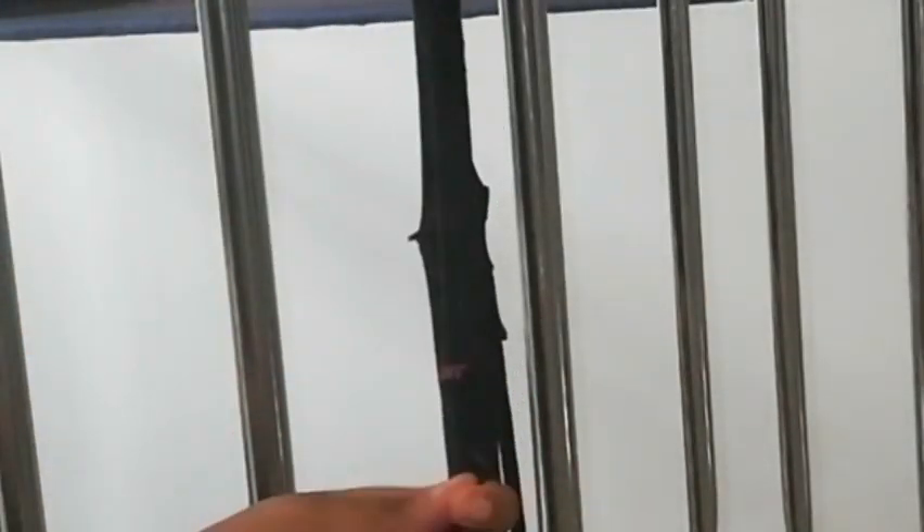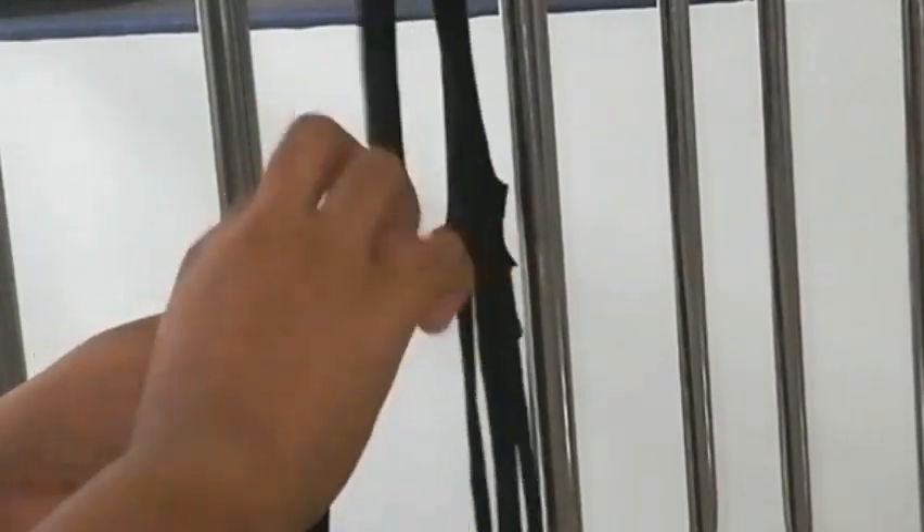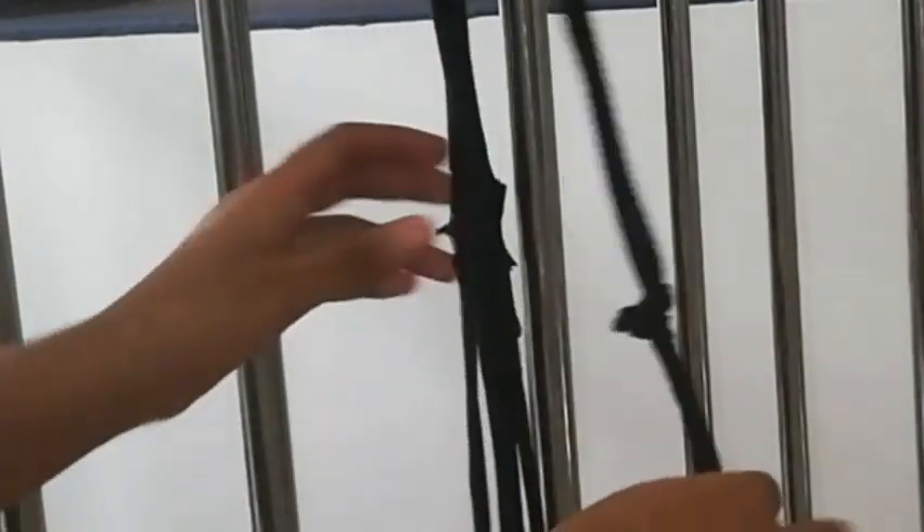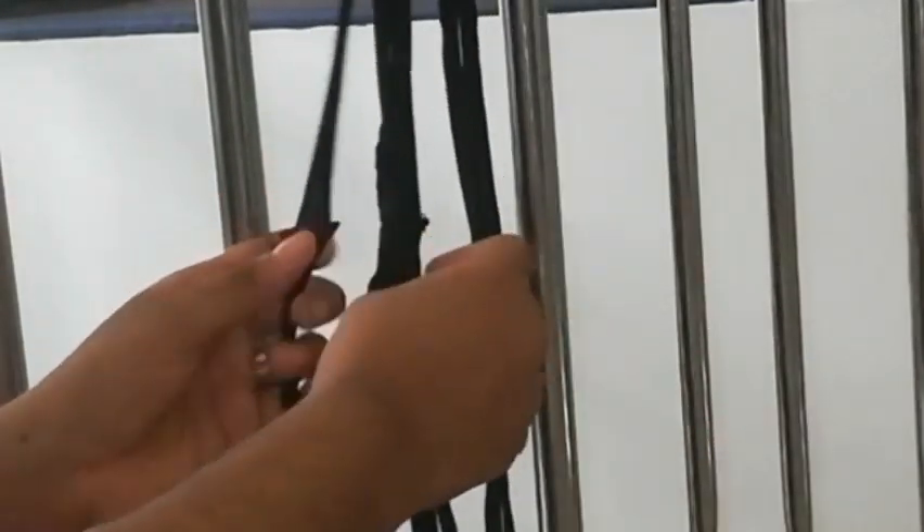Then we will put the hanger in the middle. We will have 6 fingers in the middle. The hanger is perfect — perfectness and down.